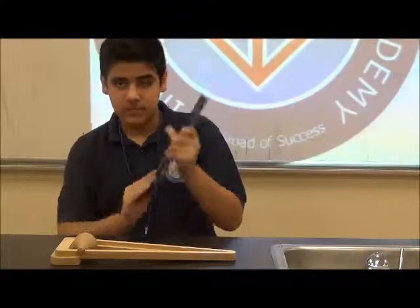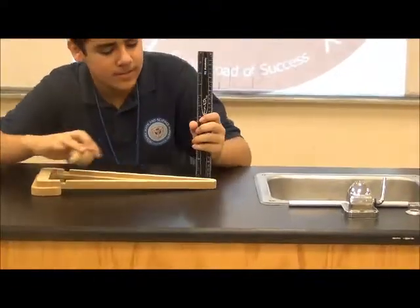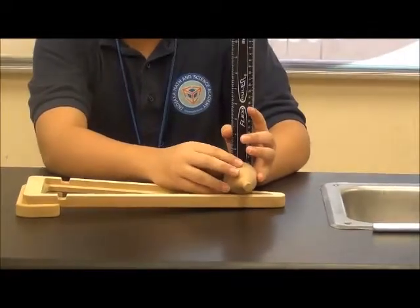I can show you this ruler. This is a normal ruler — no tricks, nothing like that. As you can see, we are measuring this, and it's about two inches.